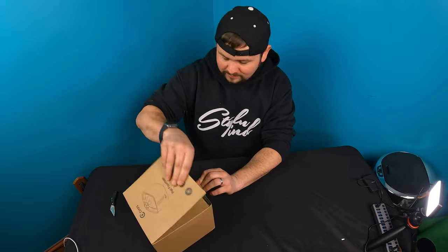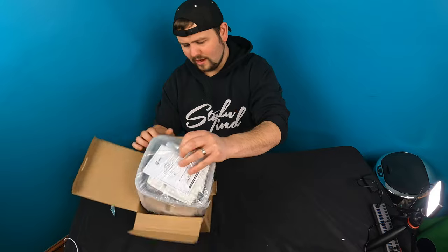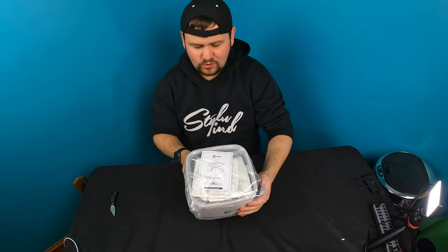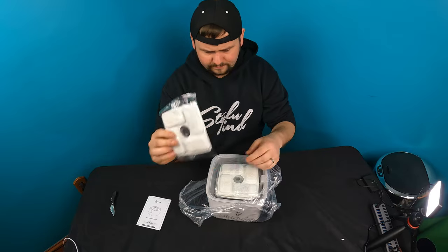Let's go ahead and open this up and show you guys what you get inside the box. So right away, nice and simple — we don't need the box. Basic unit here. You got a little manual. You got your filters — they actually give you three filters.